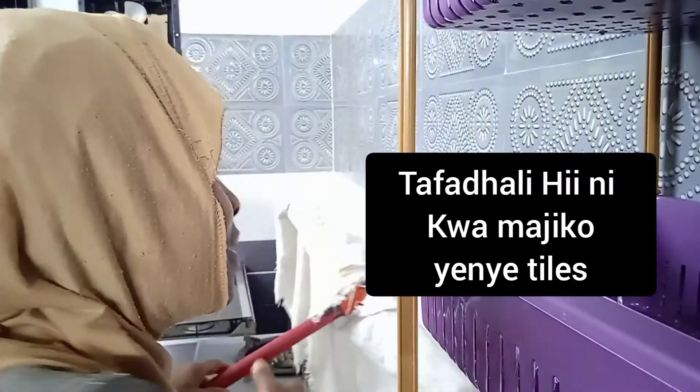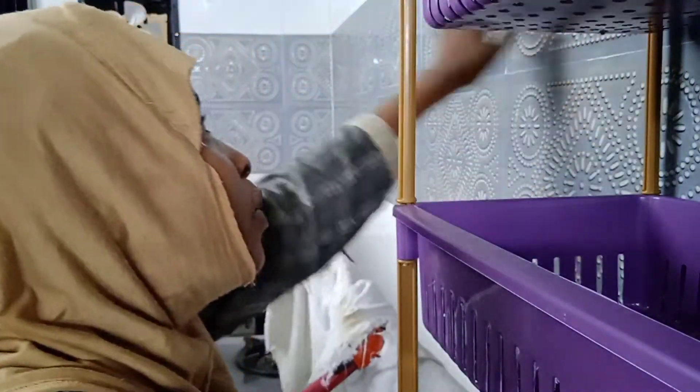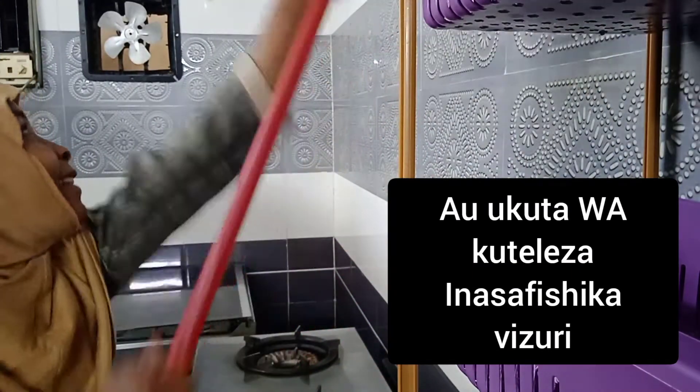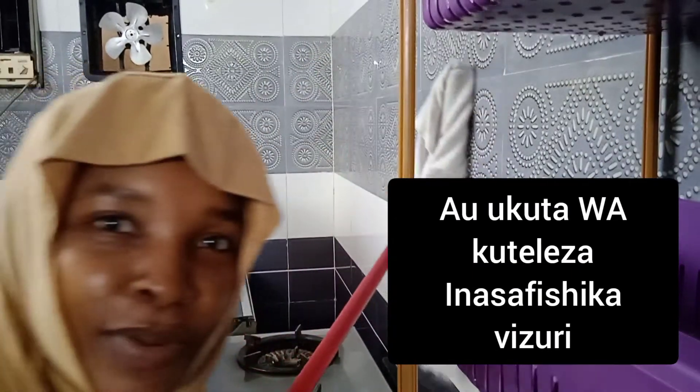It doesn't take much effort because this kitchen has tiles. When the floor is slippery, you understand — if you don't understand, please Google it.